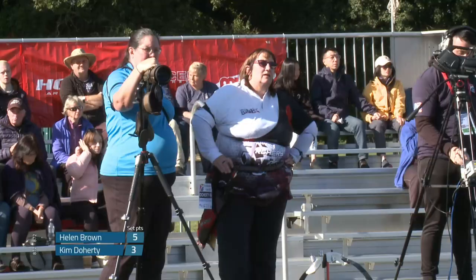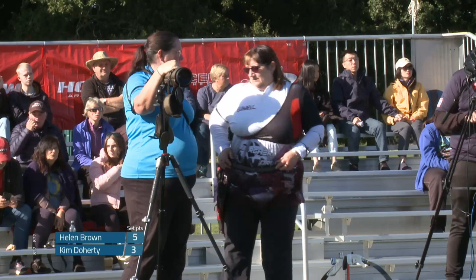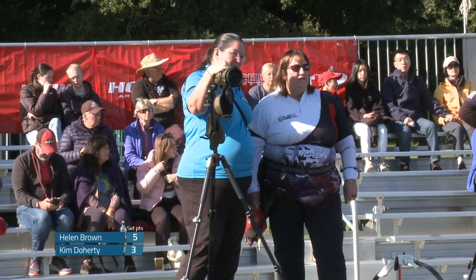So are we going to see a shoot-off? We could get another comeback here — the momentum is definitely with Kim Doherty. She's definitely determined. But sometimes you do need that little kick just to push it and get that competitive side flowing again.